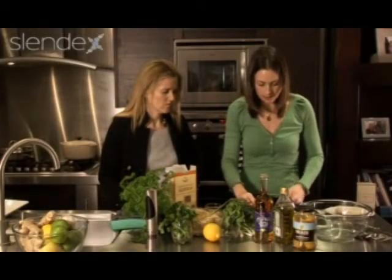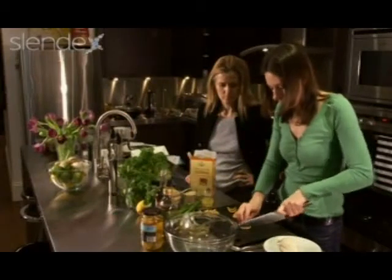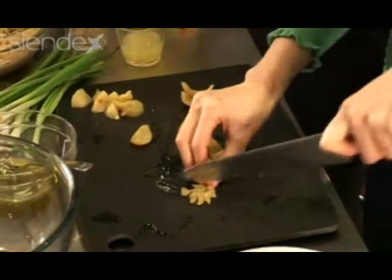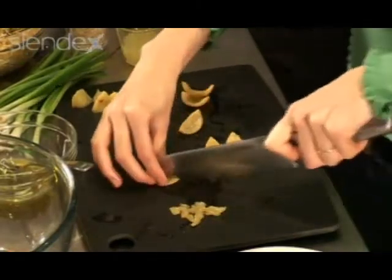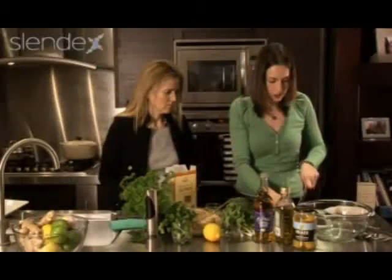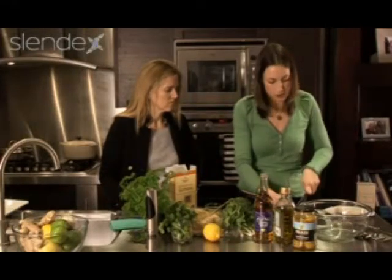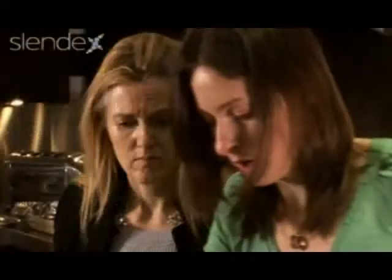Just take the skins and chop them into sort of three millimeter pieces or thereabouts. They're very strong in flavor so you really just want a little tiny taste explosion. Those are all going into my dressing.